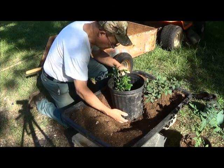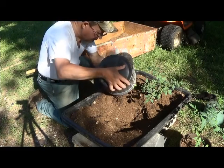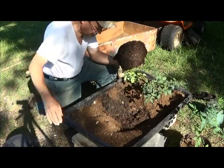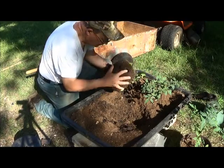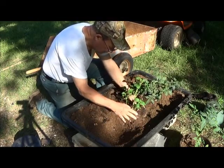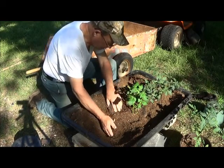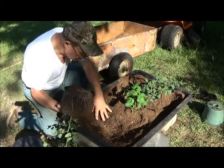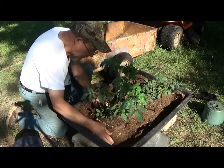I don't think this one is so well-rooted. The potatoes are pretty forgiving. Considering what it was, I think that's pretty good — mostly intact. That came out very well.